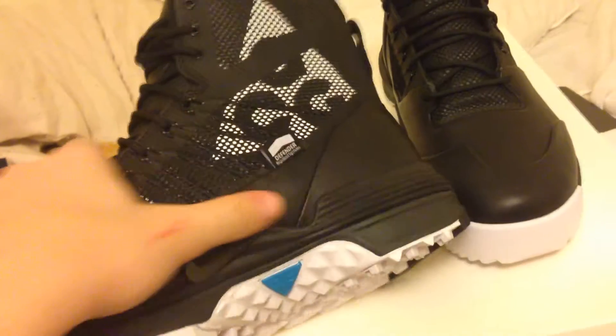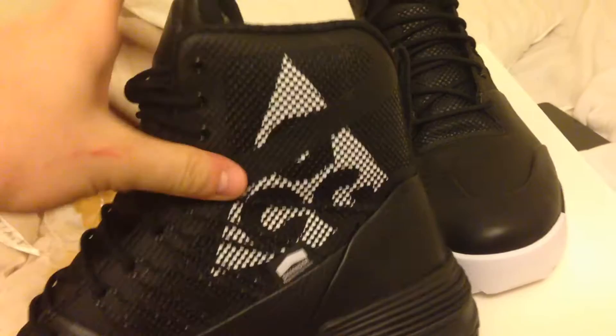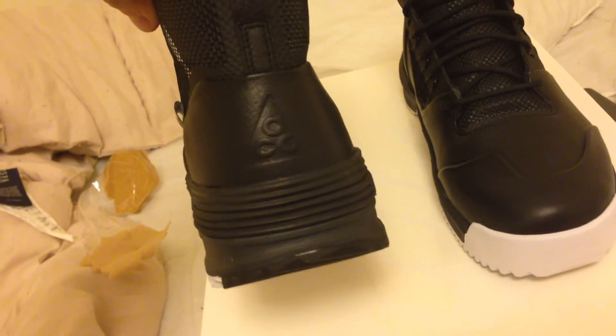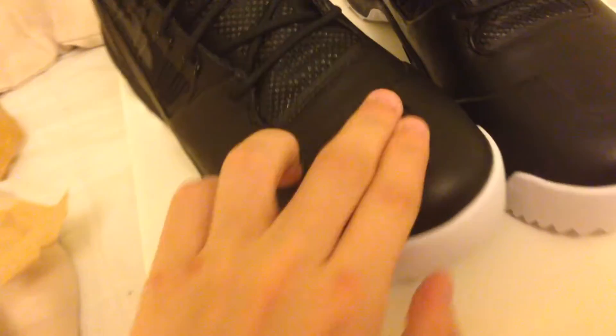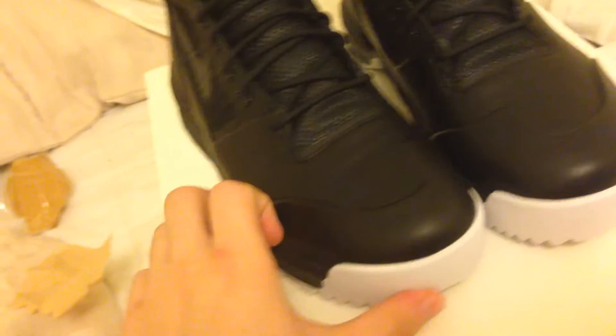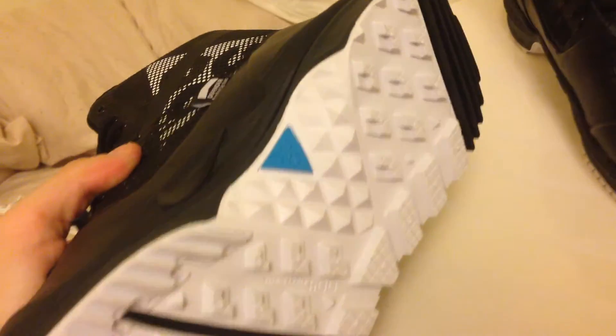Got a little bit of a leather bottom to it. Got the ACG white contrast right there, got some more ACG over there — pattern, logo. Got the little pull tab, insert over there, more of the ACG logo over there. The normal Arctos would just have kind of that plastic here — this one it's leather. Got the white bottoms, a little bit of the blue ACG also there.